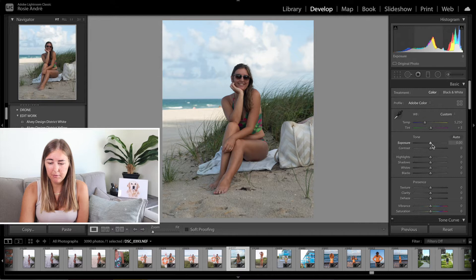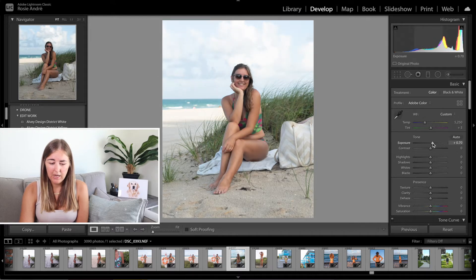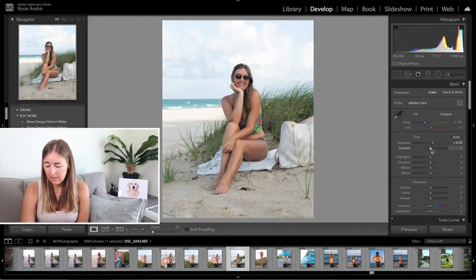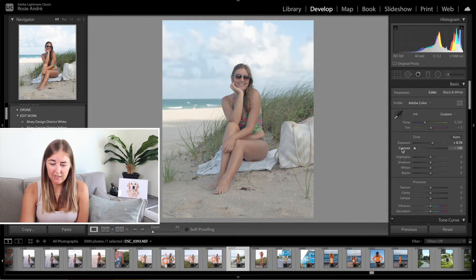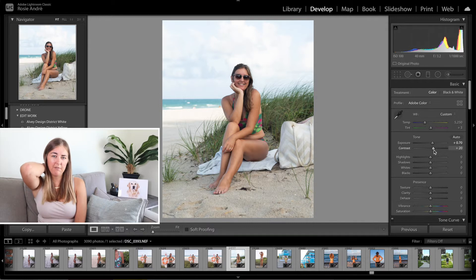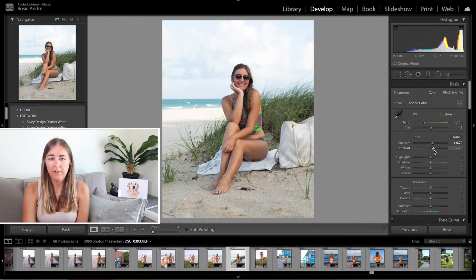With this one I did the exposure up plus 70 because it started off a little bit dark. If you look at the before and after you can see that's just brightened it up so much more, but it just seems a little flat. So the next thing I'm going to move on to is contrast. Contrast I always tend to bump up about 20. If you bump it too far it's just too dramatic. I think plus 20 is a pretty good amount — it's not drastic but it does make a small change. You kind of make lots of small changes that add up to a big difference in the end.